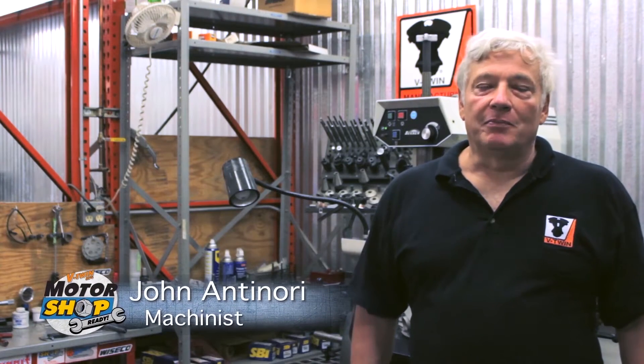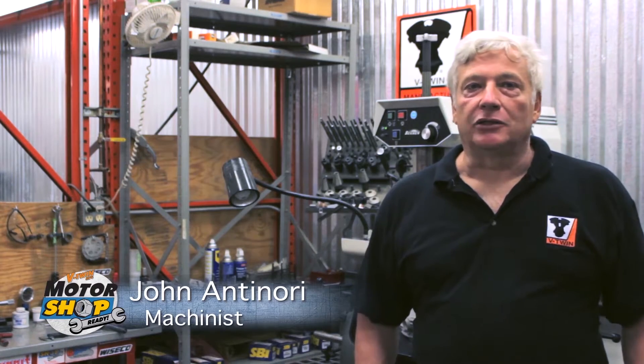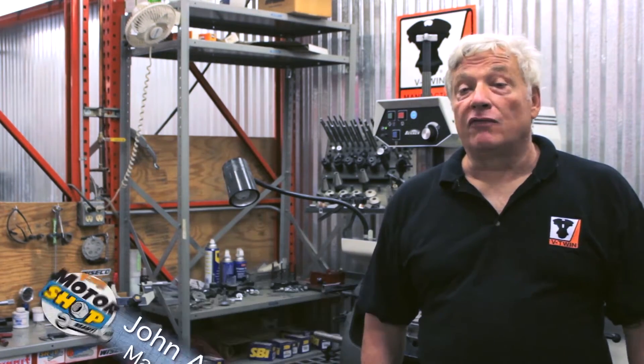Hello and welcome to the Motor Shop. Here at V-Twin we offer a variety of services, but today I'd like to talk about our head remanufacturing service.